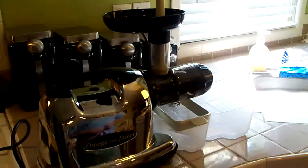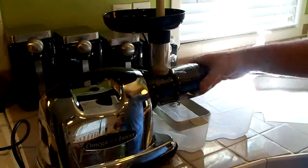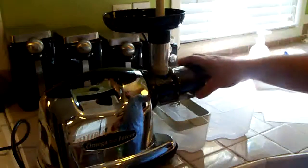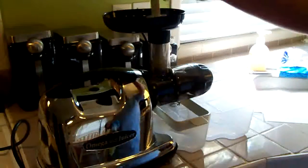This one is what they call a masticating juicer. It has a single auger. Some masticating juicers have dual augers, and some of them are actually vertical — this one is a horizontal auger. I like this particular juicer the best because it does leafy greens really well.